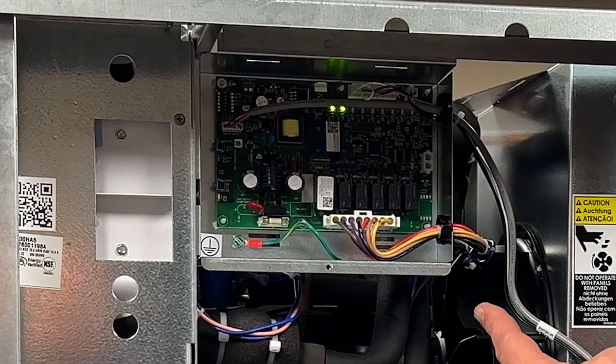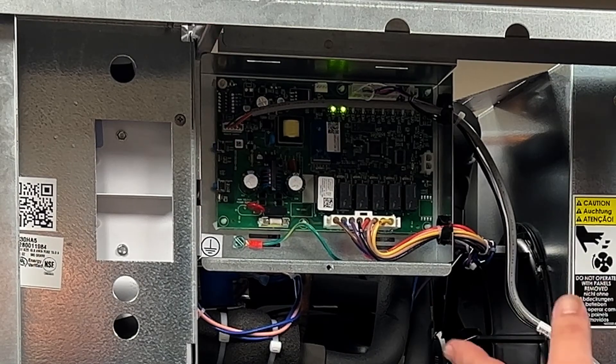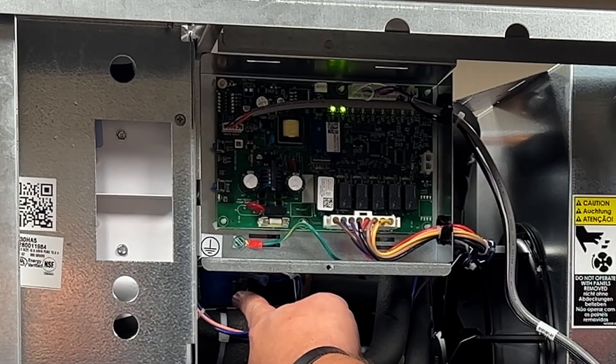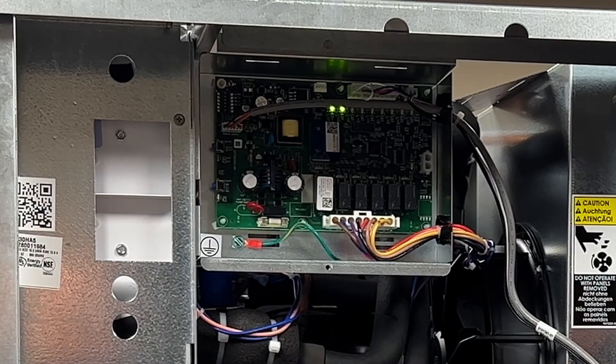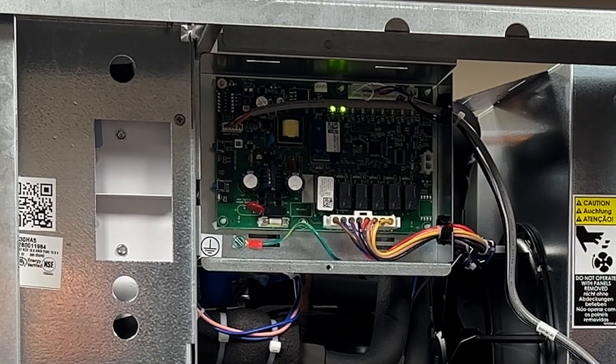This is error code number six as seen from the control board — a maximum length purge cycle. You could have a float switch issue, a purge valve failure located right here, or the water pump not running. Essentially, the machine will try to purge for two minutes. If it does not, it will shut off for 10 minutes, then try to purge for two minutes again, off for 10, and it will continuously retry until it purges.